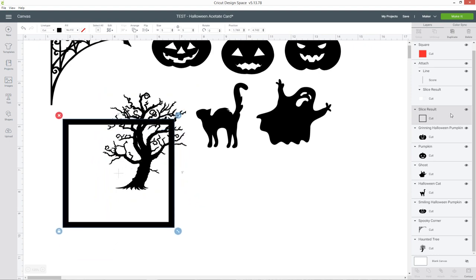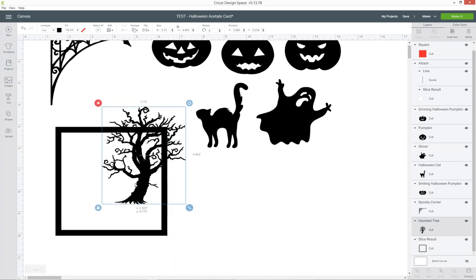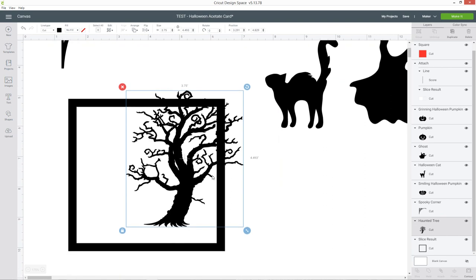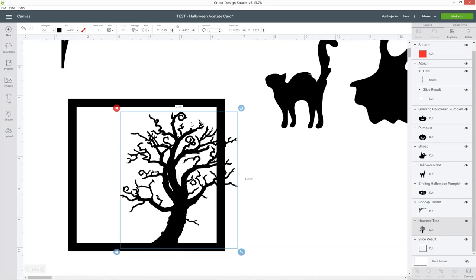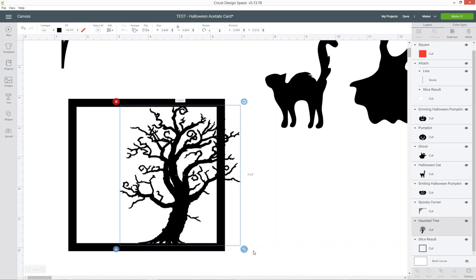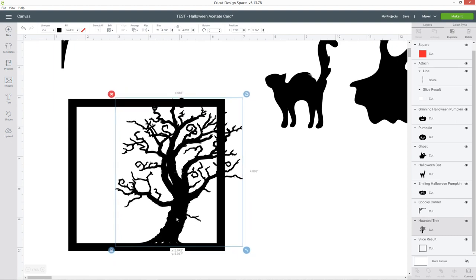If your square layer is above all the images in your layers panel, it's hard to click because every time you try it will grab the square instead of the picture. So I'm moving my square all the way to the bottom by clicking and dragging. Now let's build up the design. The key is to make sure all of your images are connected and touching the edge in at least one place — if they're not touching the edge then everything is going to fall apart when you cut it out because there won't be anything joining it together.